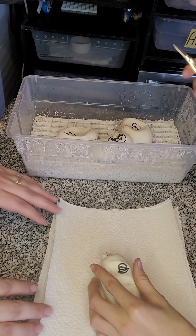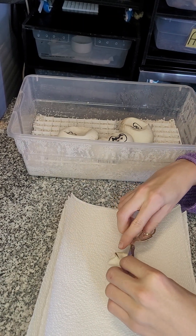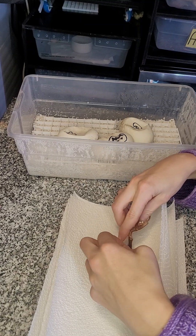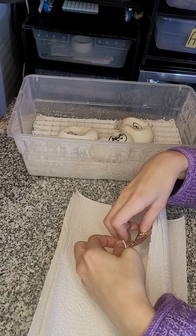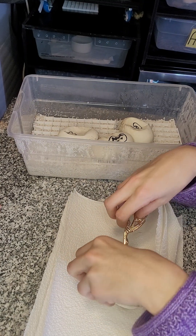Put it right here. Or should I start from the little cut that I already made? Oh my gosh, that's so pretty.